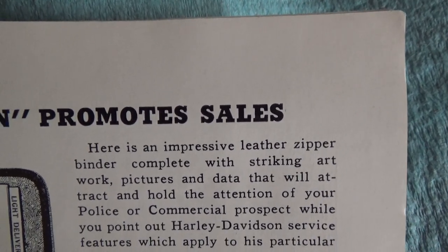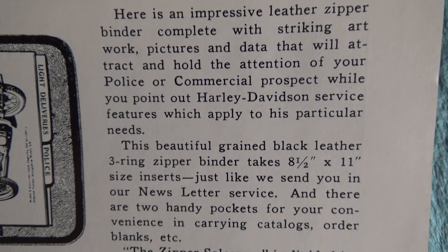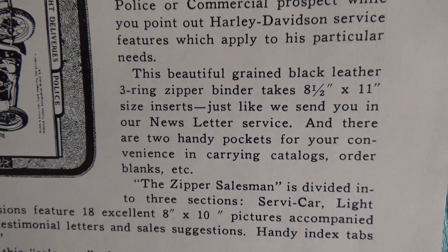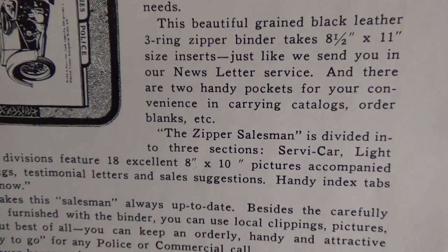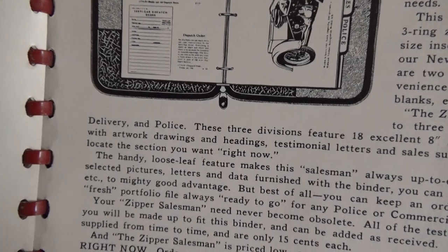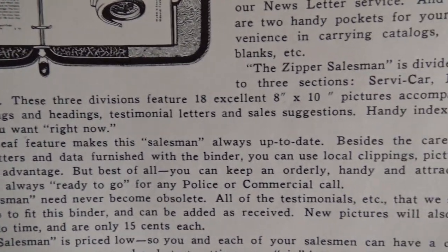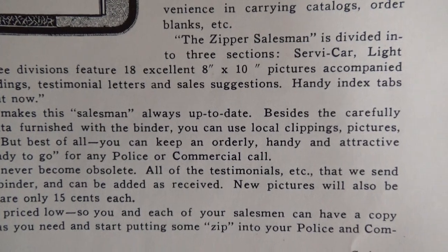Here is an impressive leather zipper binder complete with striking artwork, pictures, and data that will attract and hold the attention of your police or commercial prospect as you point out Harley-Davidson service features in light of their particular needs. This beautiful green-black leather three-ring zipper binder takes eight-and-a-half by eleven inch inserts. There are two handy pockets for carrying catalogs, order blanks, etc. The zipper salesman is divided into three sections: sidecar, light delivery, and police — specifically for hustling commercial accounts. These three divisions feature 18 excellent eight-by-ten pictures accompanied by artwork drawings, headings, testimonial letters, and sales suggestions.